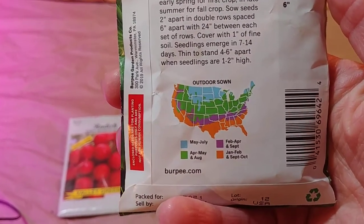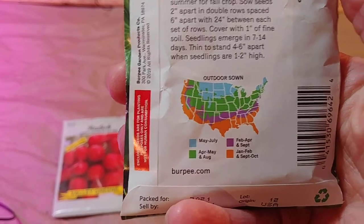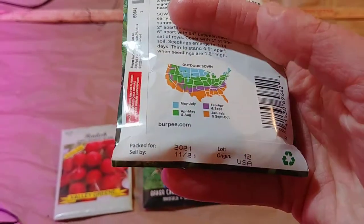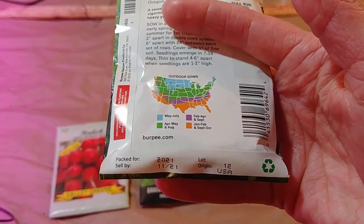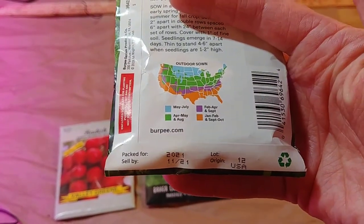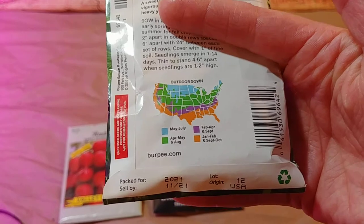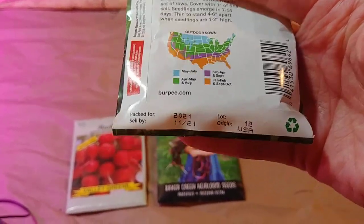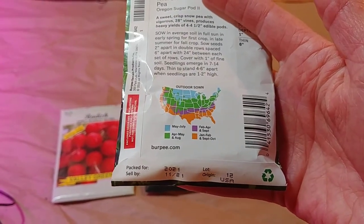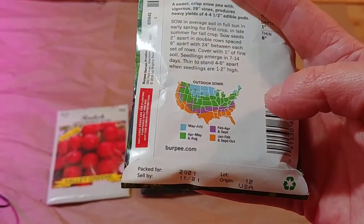If you're on the borderline, go to the midpoint. Like if you're on the border between the light blue and the green — between May through July and April through May — I would plant it in May just to be safe. The bottom gives you when these seeds were harvested and made ready, and what year they're ready for. It says packed for 2021, meaning these were harvested in 2020 and are ready to plant this year. This is just a guideline so you know how old your seeds are — seeds can last for many years if properly stored, so this is not an expiration date, just the date they became available.